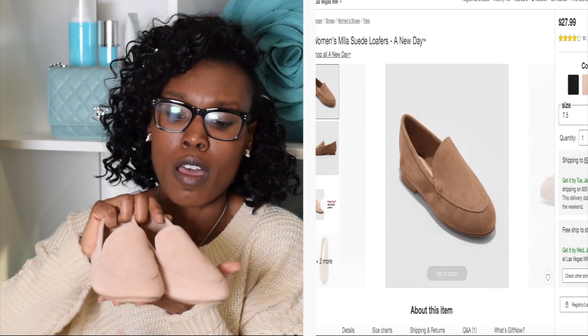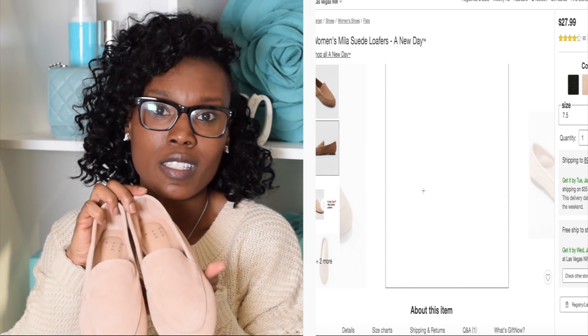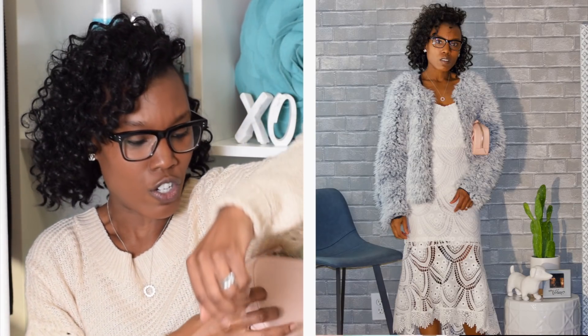This bag is so versatile — you can go from wearing it during the day to wearing it literally to a dinner date, out to the comedy club, or any place you'd be going in the evening. You could put it under your arm like this, or just hold it like a clutch.